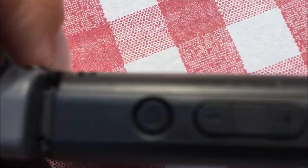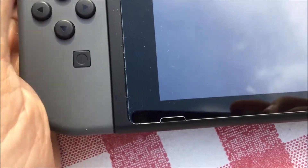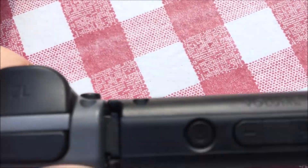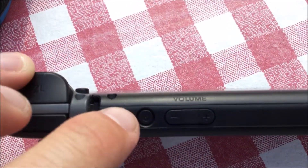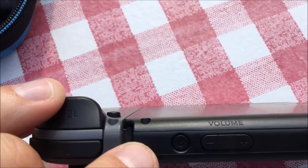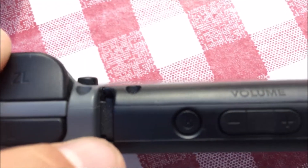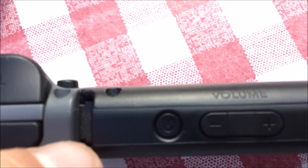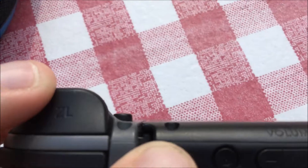Hey guys, I want to show you something on my Switch. Looking closely at it, you can see right over here — there's a little crack forming along here. It's probably just an early sign of a problem. I can barely see this little hairline crack that's forming, right near the edge.